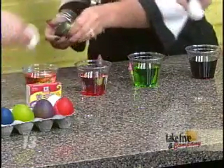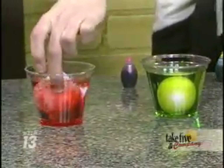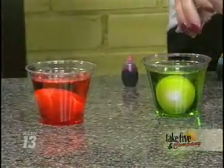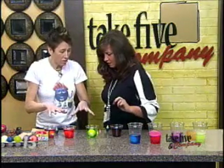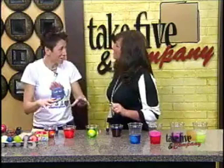You're going to let this sit for 24 hours. Just put the whole egg in there and let it sit. After 24 hours, dump out the vinegar, put a fresh amount of vinegar in there, put the food coloring back in, and then let it sit. So two days total.